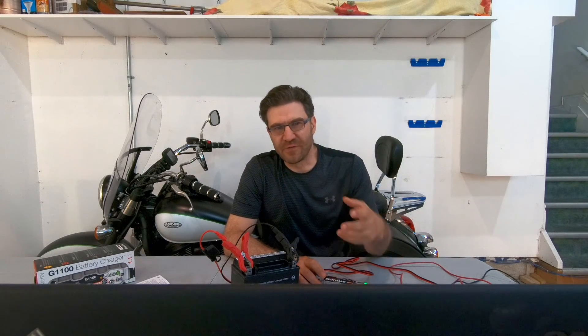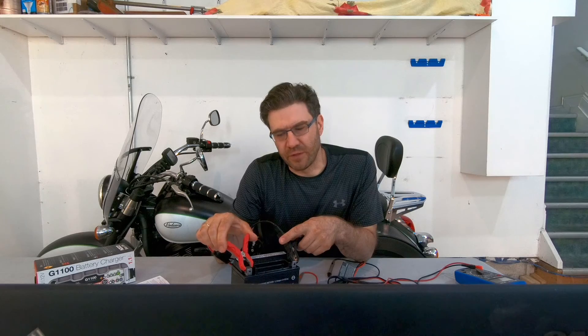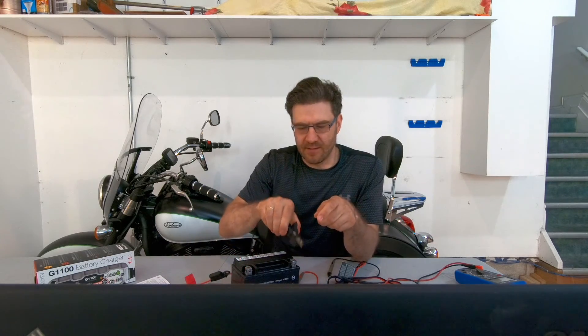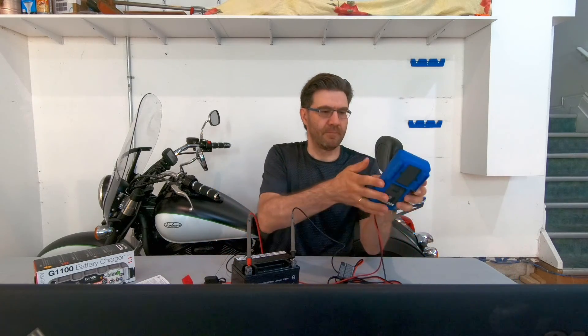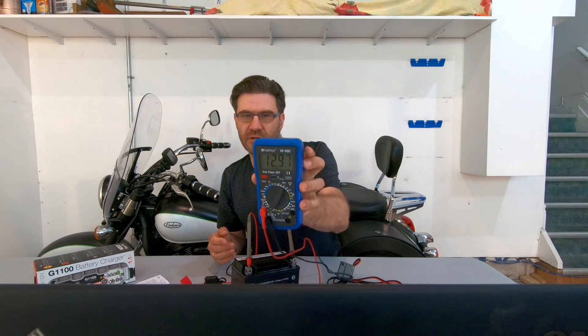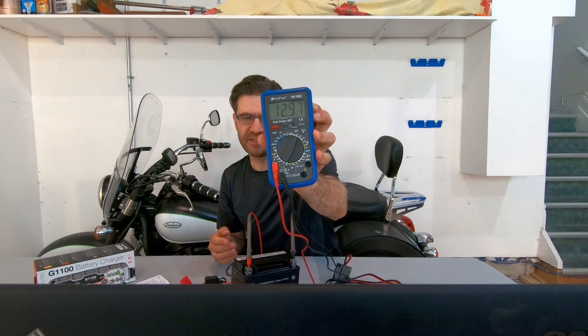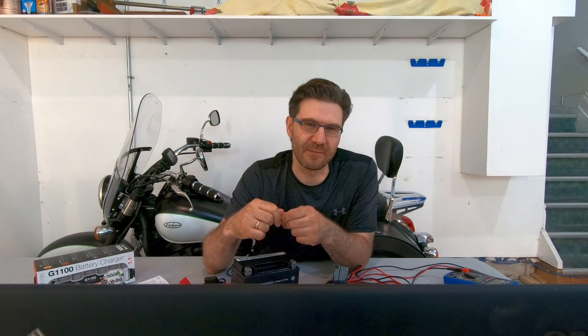Now the battery is fully charged. We have a solid green light on the charger, and now we can install it on the bike. Let's check the voltage — it shows 12.97. That's perfect, and we're going to install it now. If you want to see how I install it on my Kawasaki Vulcan 900, please check out my next video. Thanks for watching this one. Ride safe. Thank you.